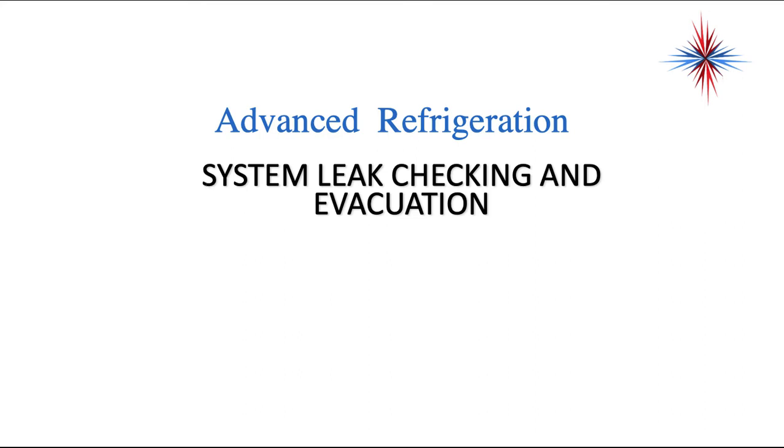In this video, we're going to continue our advanced refrigeration. We're going to talk about system leak checking and evacuation. You've already done your repairs at this point after you recovered your system, but before we can recharge and start our system up, we have two additional steps we really need to take care of.